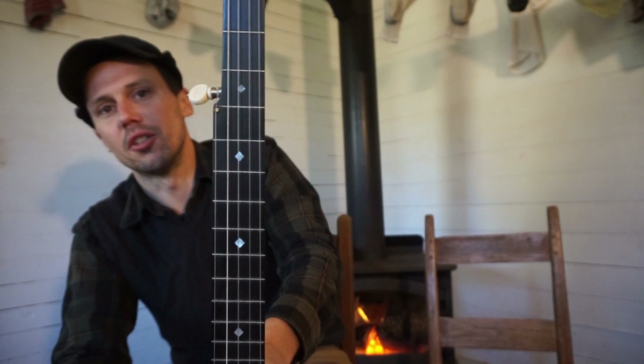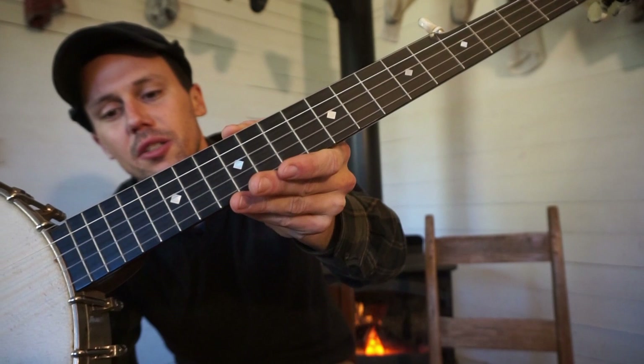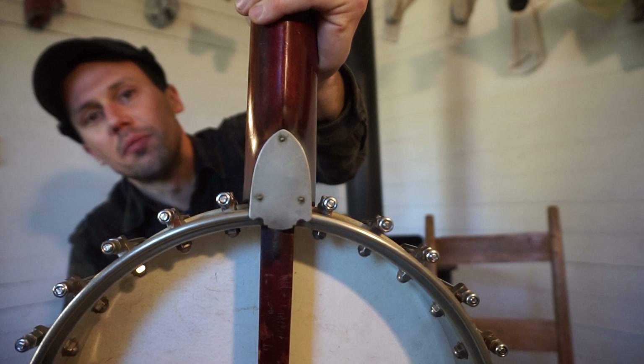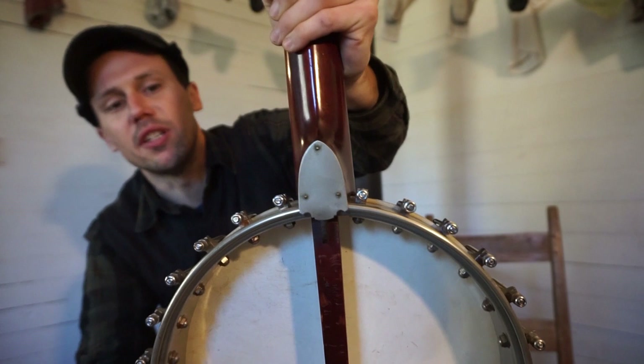It has these really nice plain square diamond inlays — I like these plain, classy looking ones. A dead giveaway for one of these Chicago banjos is that Indian arrowhead shaped heel plate right there. If you see that, you know you're dealing with an instrument most likely built in Illinois sometime in the 1890s — that's real common on these.